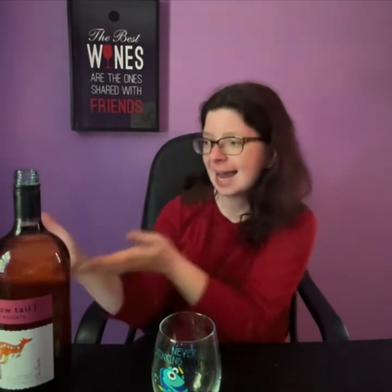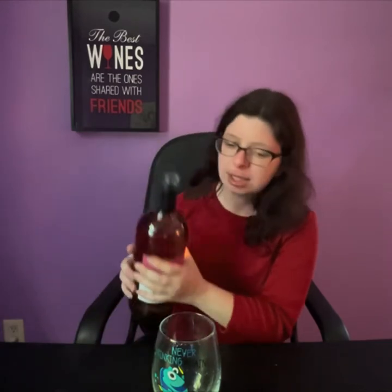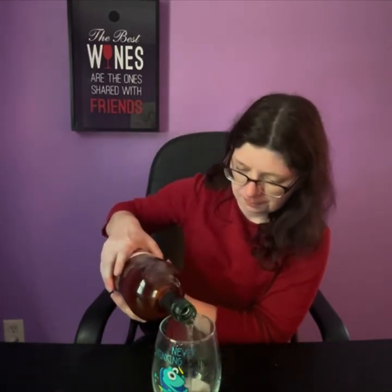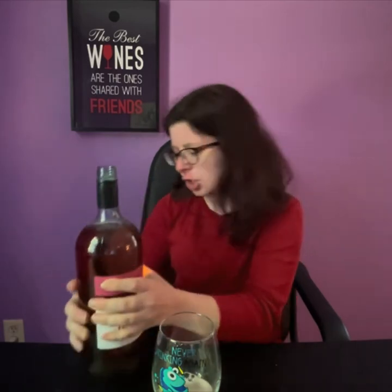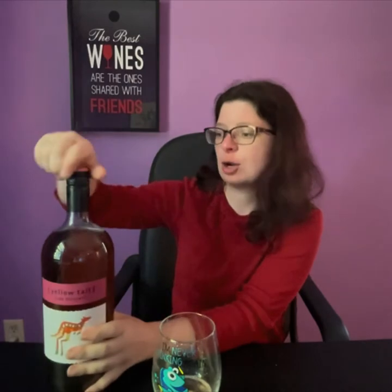The wonderful thing about Yellowtail is their wines are always screw tops, and they're budget friendly. Who doesn't love a good wine that's budget friendly and doesn't take any time? Oh, it smells sweet like pineapples in there. Oh my god, I'm smelling this and I'm already loving it. I haven't even poured a glass yet. Let's go ahead and pour a little bit of glass.